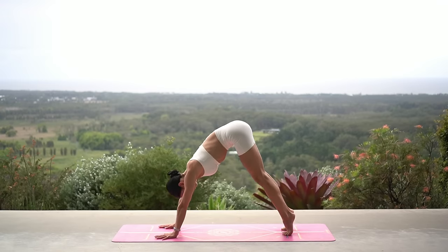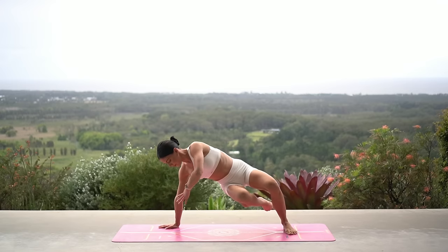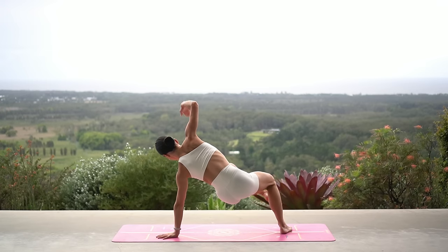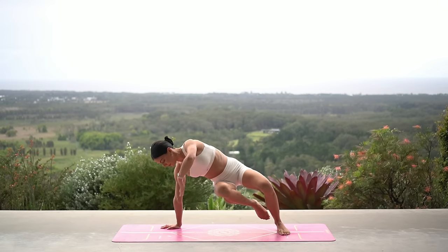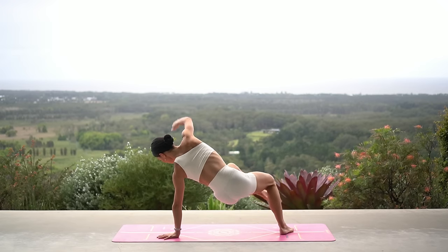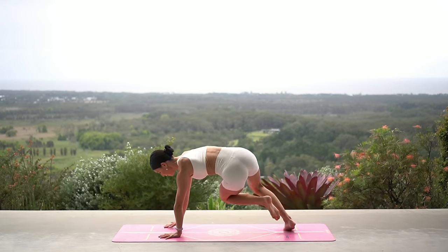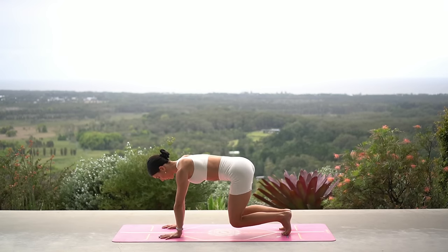Hold your knees bent — either stay with what we did last time, or this time pivot your knees to the left, extend your right leg as you reach your left arm up to the sky, and then switch sides. Pivot to the right, extend your left leg as you reach your right arm to the sky, and switch. Just six more like this — inhale as you pivot to the side, exhale as you return through center. You're doing really well, only two more to go. Last one.